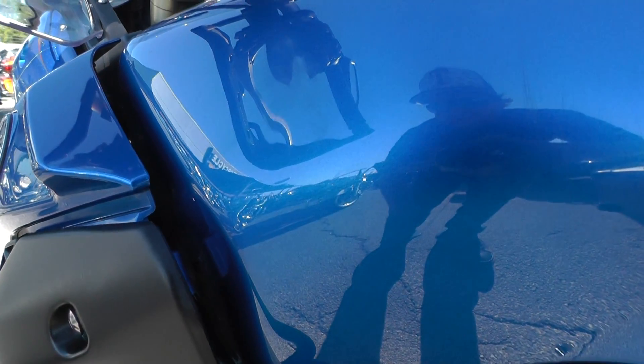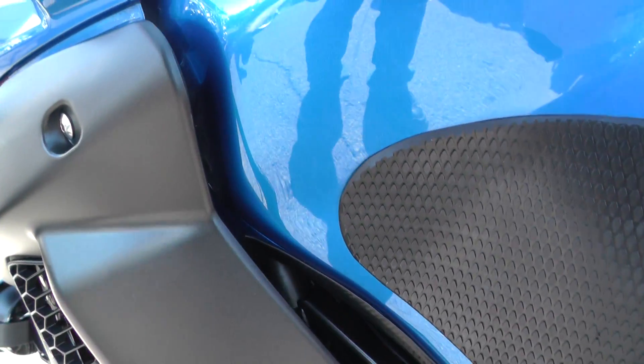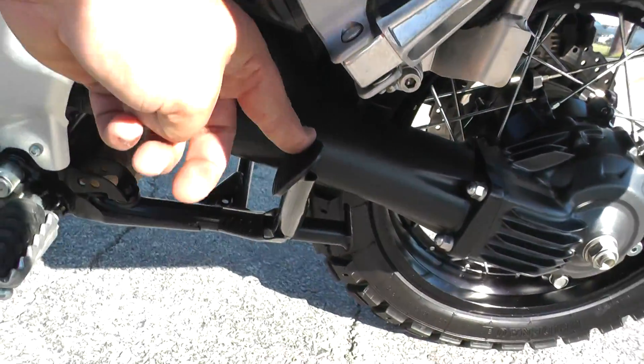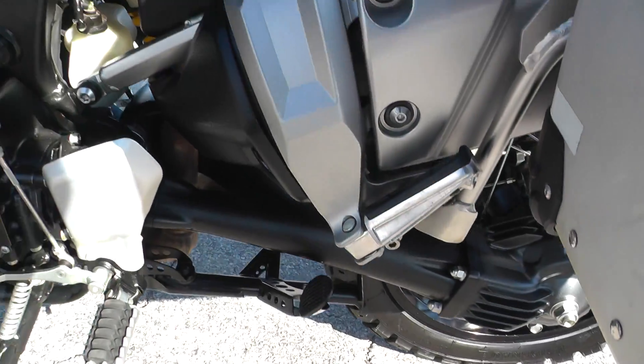It's got a small dent right here on the tank, about the size of a nickel — barely even noticeable. Honestly, I didn't even take a picture of that because I didn't see it, but I see it now. It's also got a center stand right here. If you need to do any maintenance on the rear wheel, that helps a lot and makes it real easy.